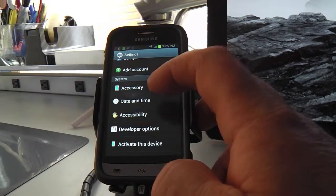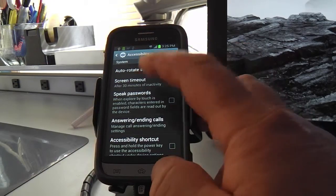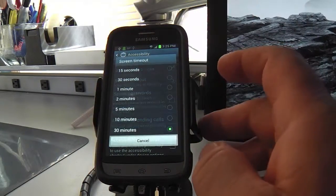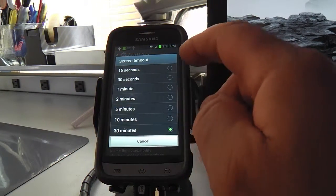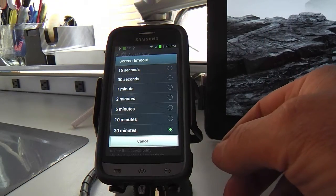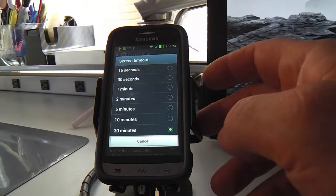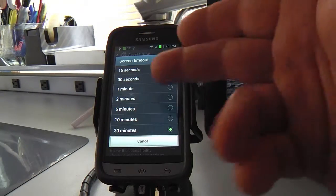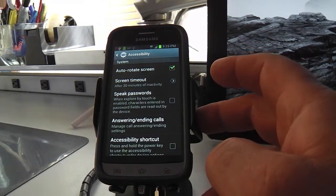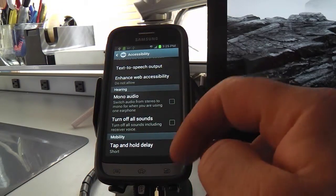Accessibility — screen timeout. I've got this set for 30 minutes because we were going to be doing this video, but generally I'd have it set to about one minute because you just don't need the screen on when you're not using it. If I had paused for a minute it'd go off and I'd have to wake it up. You can set it any way you want, of course.